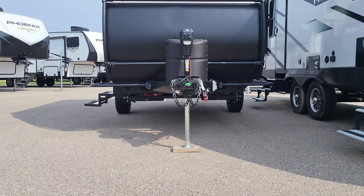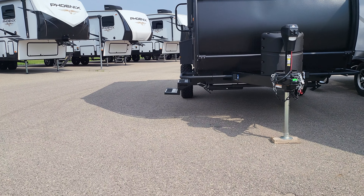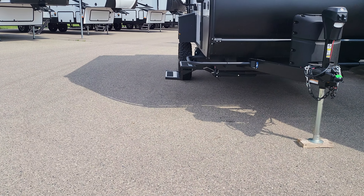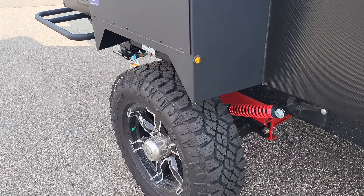From back here, look how wide that wheelbase is — it's wider than the camper itself. And the fenders are super solid.